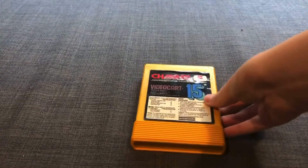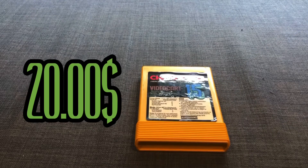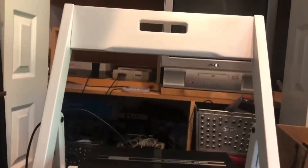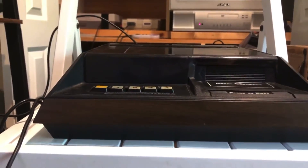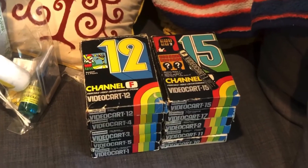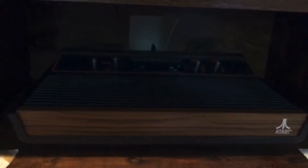Each of these videocarts ended up costing an extra $20 to purchase, which meant more income for the company. Sadly, the Channel F was not a success due to the fact that it came out at a bad time and it had a lack of entertaining games for consumers to play. But it was a step in the right direction, as cartridge technology paved the way for Atari's masterpiece — the Atari 2600.